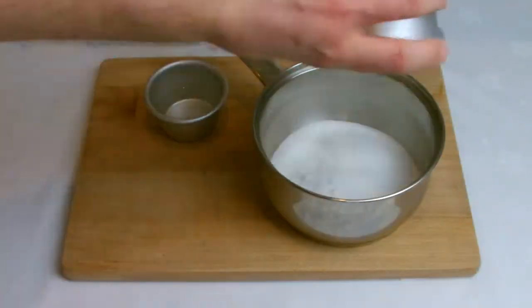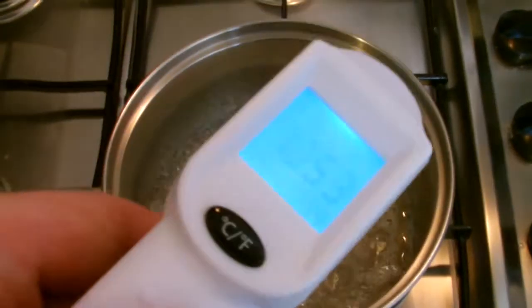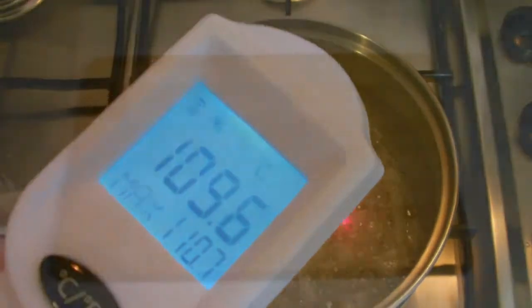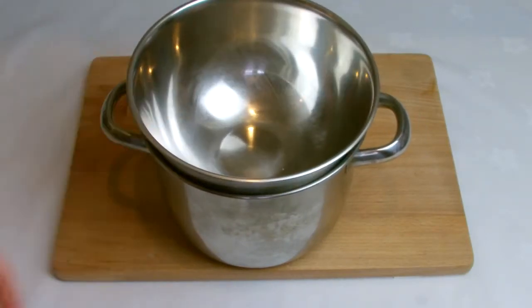The other component is Italian meringue. Place the water and sugar into a pan before placing on the stove over a medium heat. While coming up to temperature, get another 60g of egg whites into a bone dry bowl but do not start to whisk yet.